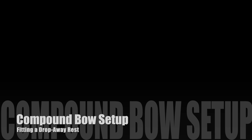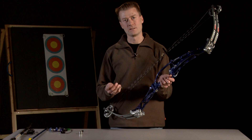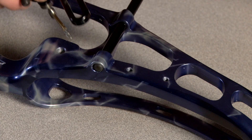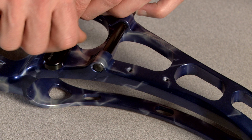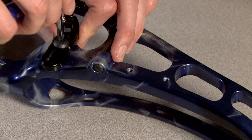A common alternative to the blade type rest is a drop away arrow rest. I'm going to show you how to fit a drop away arrow rest to this bow. The first thing I will do is bolt it to the bow, which is a nice simple operation, making sure that the arrow rest is nice and level as I tighten it up.